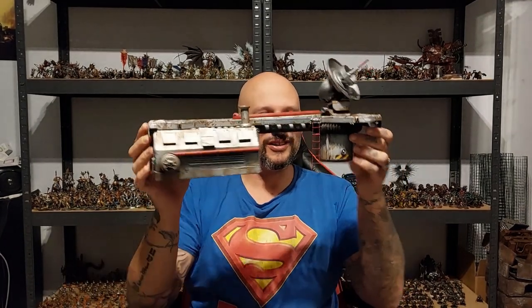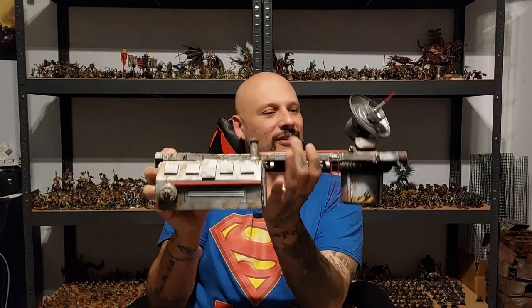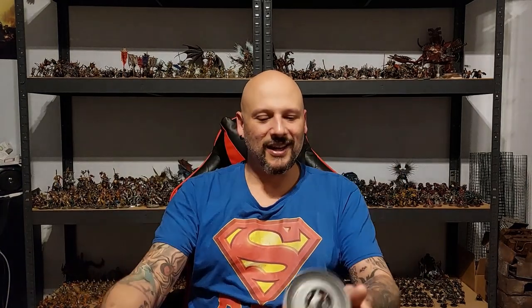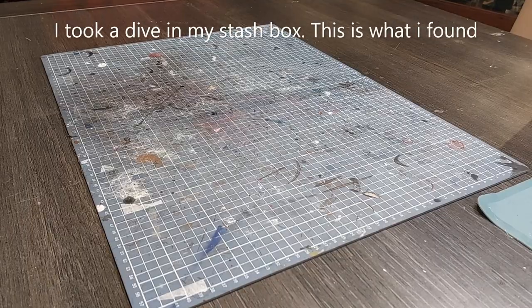Hi all, welcome back to the channel and welcome back to another crafting tutorial. In this one today I'm continuing my sci-fi colony build with this communications tower, and even a moveable satellite dish — very easy to do. I basically just jumped into a box full of random junk and came up with this. Without further ado, I'll take you to the crafting table — let's do this!